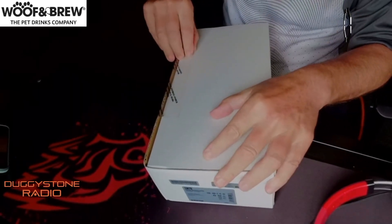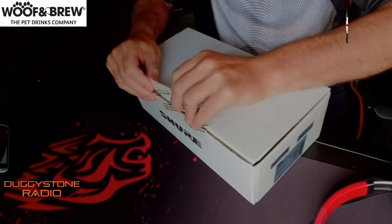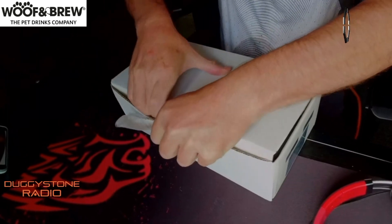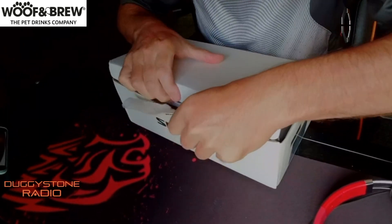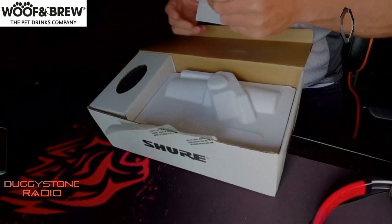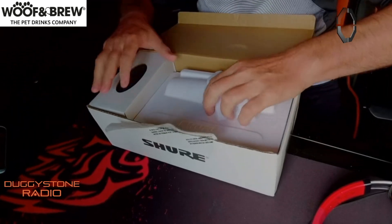So we're unboxing it — look at my able assistant! We should have plugged the other microphone in earlier, but whatever, we can't help it now. This is exciting. Let's see if we can get this on the mount. Oh, we're getting there — more bits coming off!